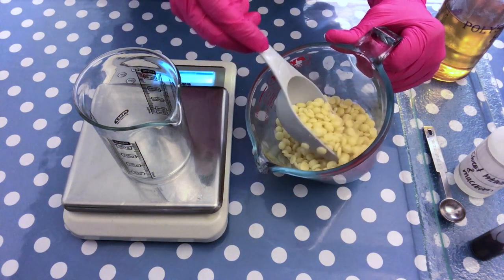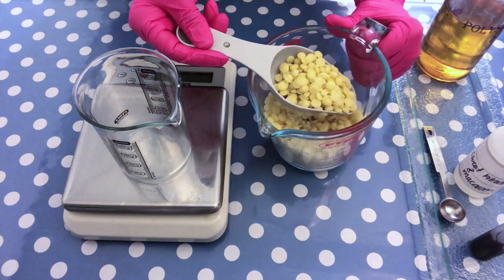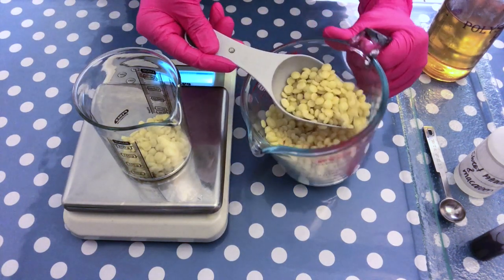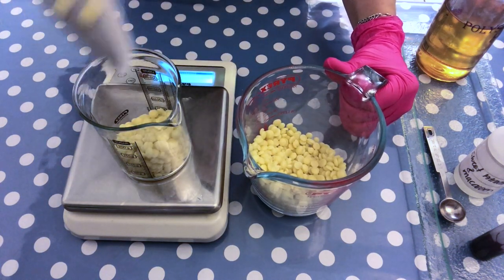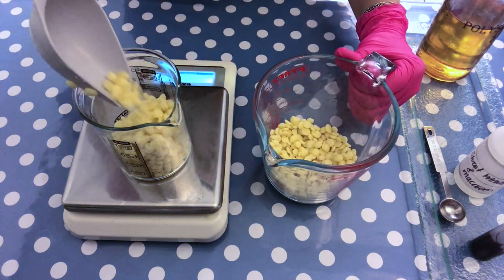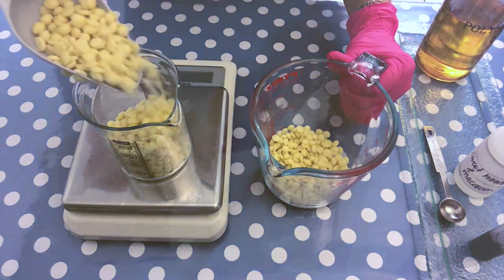The conditioning ingredient that we're going to use is cocoa butter. It comes in little pellets like this — it's the very same ingredient chocolate makers would use to make chocolate, actually. It's just easier to have such small chips: easier to weigh out, easier to handle. But of course you can get also the big blocks of cocoa butter.